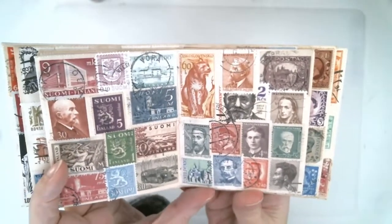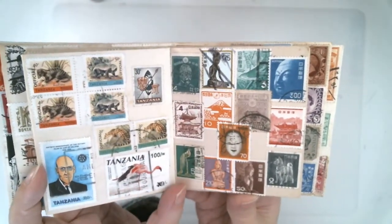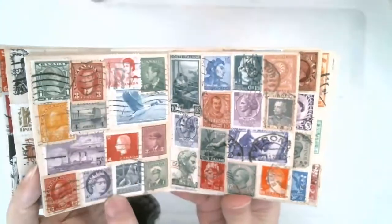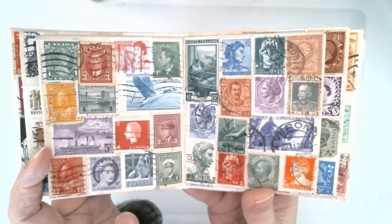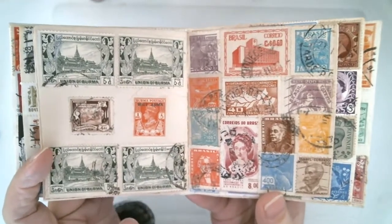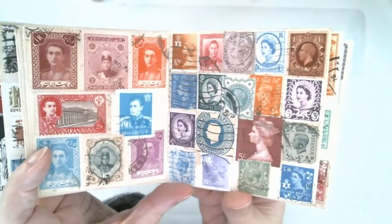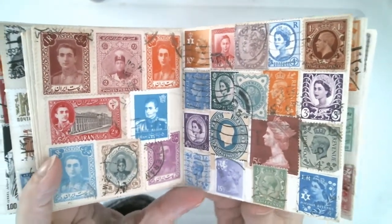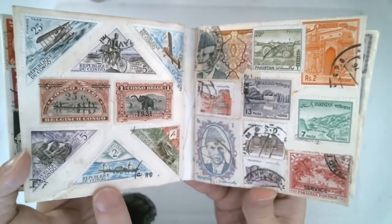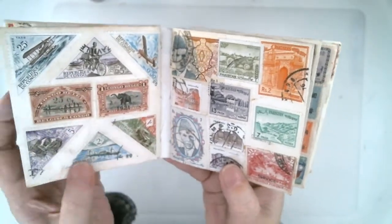Each page is a different country. This one is Japan. I tried to do as many different countries as I could and put as many stamps on the page as I had or as I could. Not all the envelopes were exactly the same size, so I did have to wrangle with them a little bit. I did make the cover from a larger envelope.